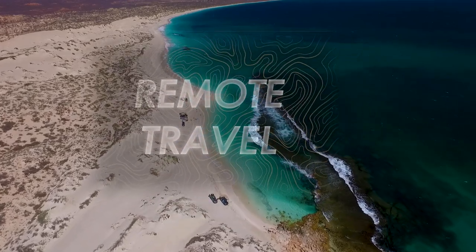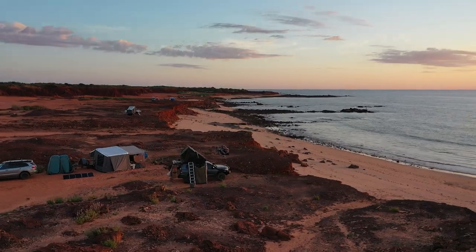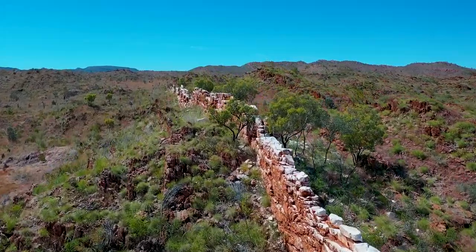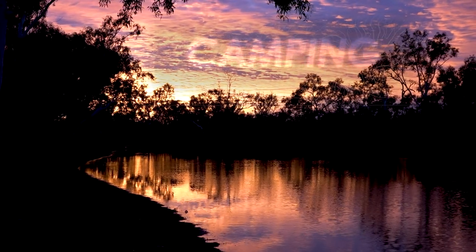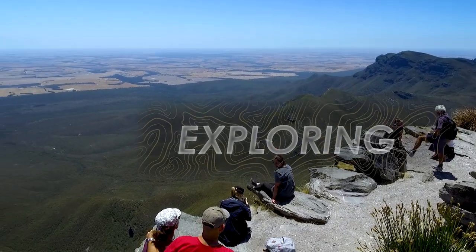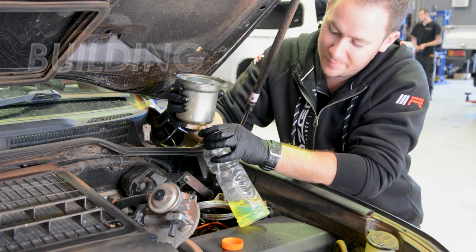To be continued... From the tough tracks to the remote tracks, from our campsites to the workshops. Come along and check out Great Off-Road Adventures. Your next episode is just seconds away.